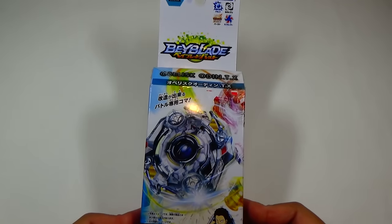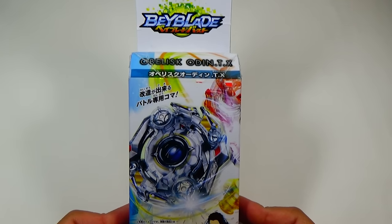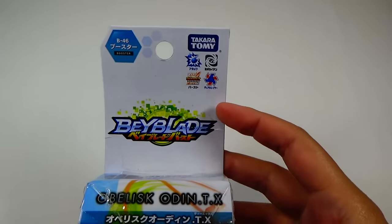Hey everyone, it's JoJo and I'll be unboxing Beyblade Burst. This is B46 Booster Obelisk Odin TX. It looks really, really cool.